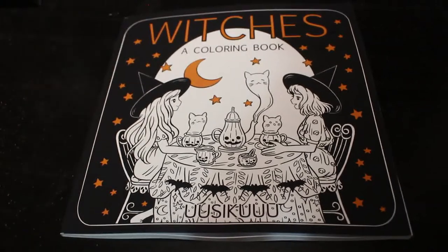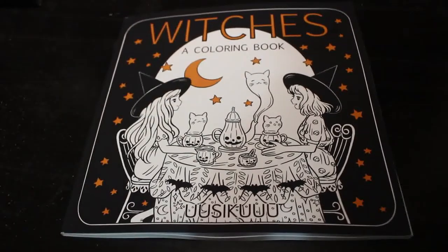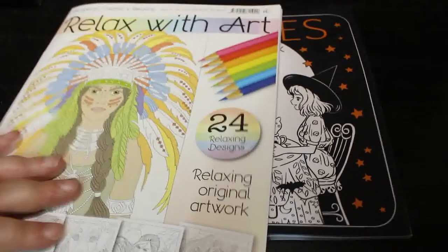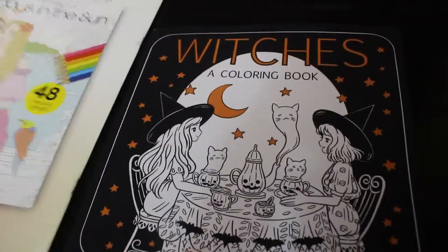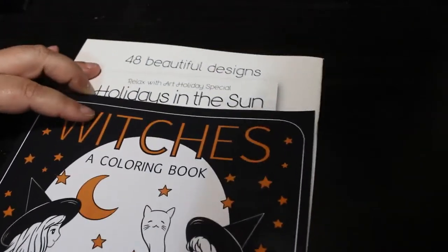Hello everybody, welcome back to the channel. I'm going to do a flip through of this book, which is a coloring book by Uziku. I'm just going to show you how small it is compared to a normal coloring book — here's a copy of Relax with Art. You can see it's the same width but about two inches shorter.